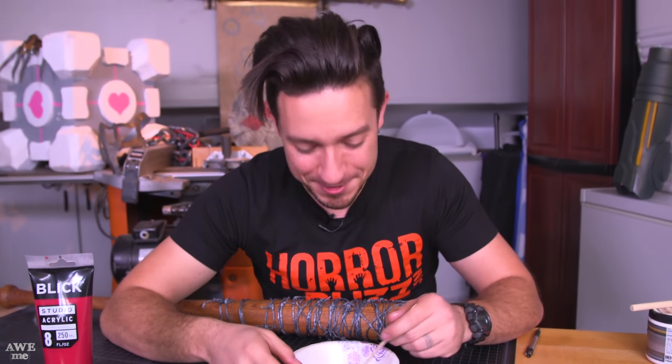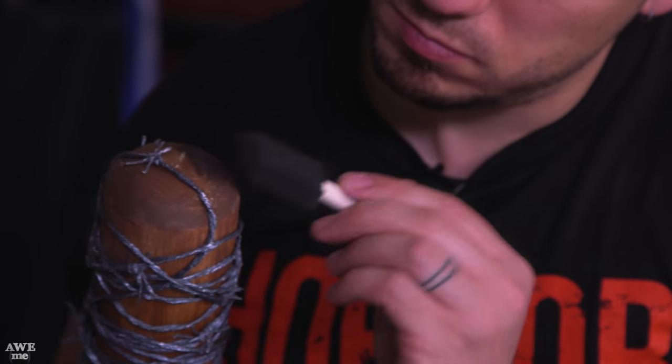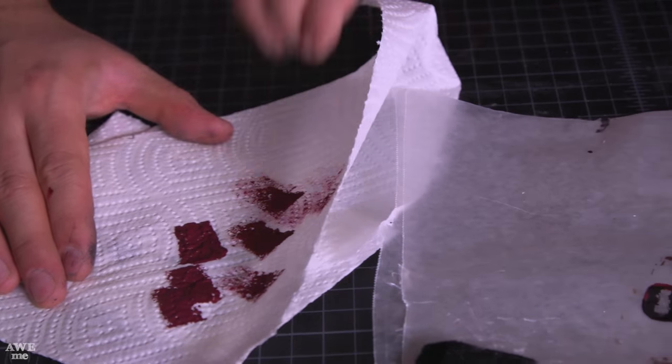I was talking to my dad last week about this and told him what I was going to make. He was saying that I should cut up a wig and start laying down some hair in the barbs, but I don't know why that bothers me more than gritty blood.